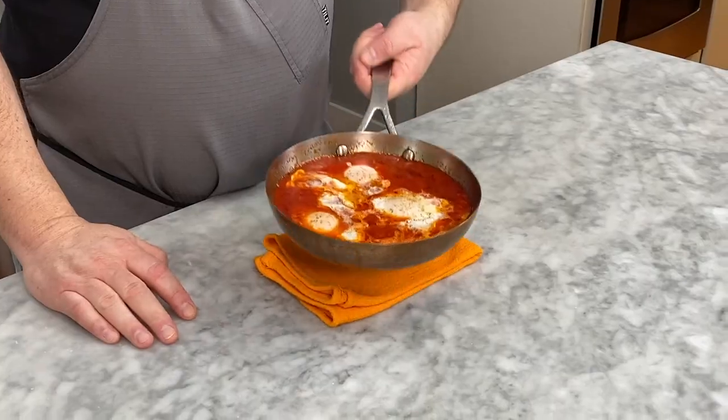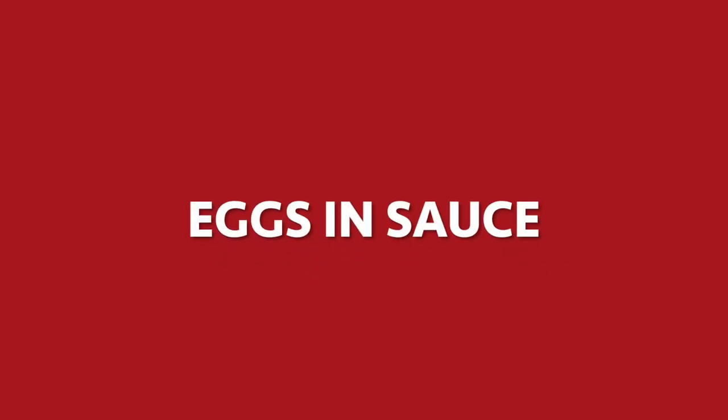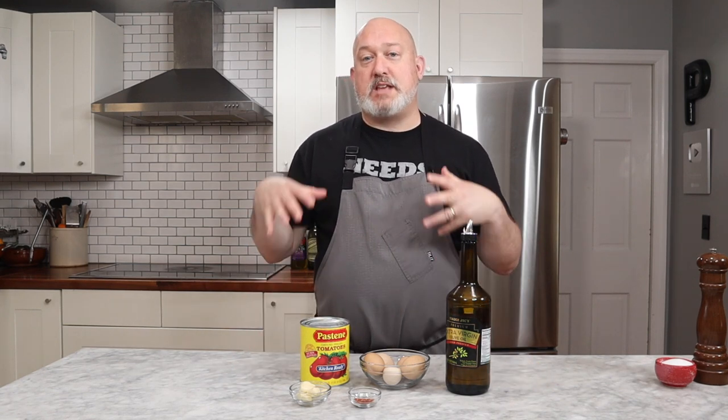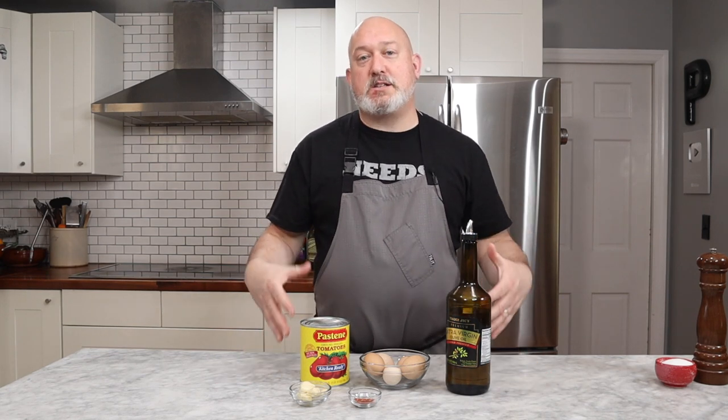I'm Chef Frank, this is ProtoCooks, and today we're making a family favorite: quick and easy eggs in sauce. This dish is near and dear to my heart. It's a family recipe, and it's something that we ate a lot growing up. It was a quick and easy lunch, a quick and easy dinner, and there's a lot of reasons why it's good.